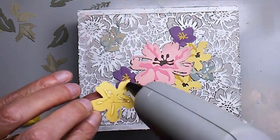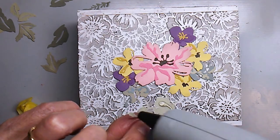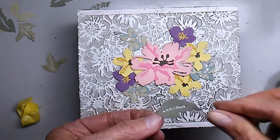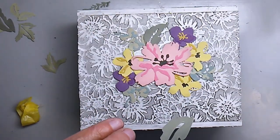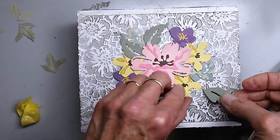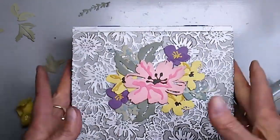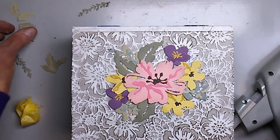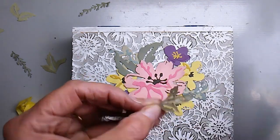I pulled out my hot glue gun to attach the flowers. I originally started with just collage medium but didn't feel it would hold well enough given all the texture from the bouquet die-cut. I wanted to make sure my leaves attached securely — and it's a good thing hot glue is clear, otherwise I'd have had a mess. I figured out where to place the leaves and considered using some tiny leaf pieces, but decided that would be too tricky with the hot glue gun, so I went with the dusty leaves instead.